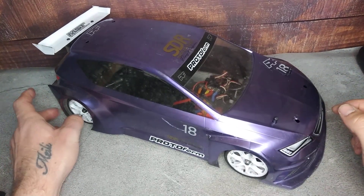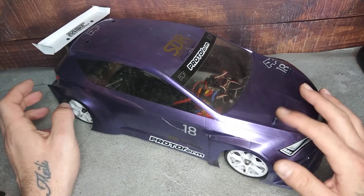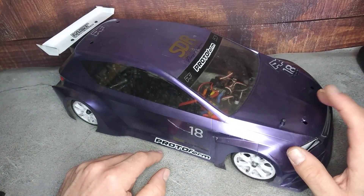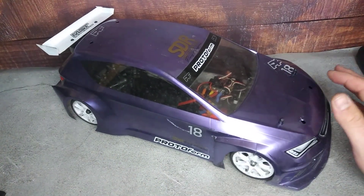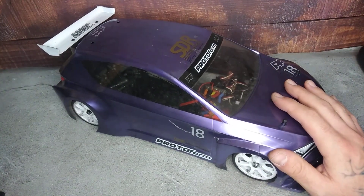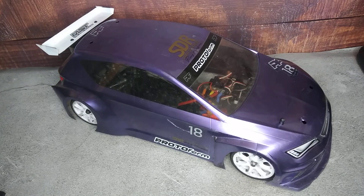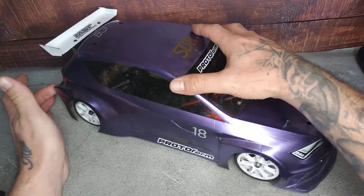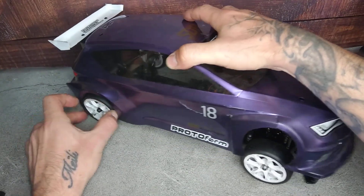Hello everybody. Today I'm going to show you a car that I have actually never driven as it is now, that I just finished converting. It's a front-wheel drive car with the Proto front-wheel drive body, which is a body I really like that I've been using on my MST TCR, and the chassis below is the Atomic A700 EVO2, which is a shaft-driven four-wheel drive touring chassis. They now only have the belt-driven and the one with the central pulley.